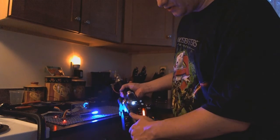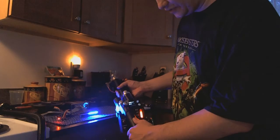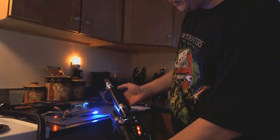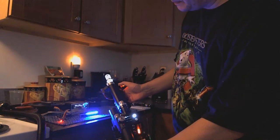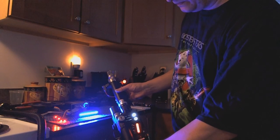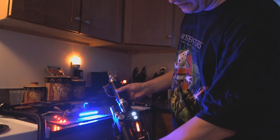The one thing you're not supposed to do — cross the streams. You can do that with this as well: just hold down one of the fire buttons and push the other one at the same time. And there's your overload.